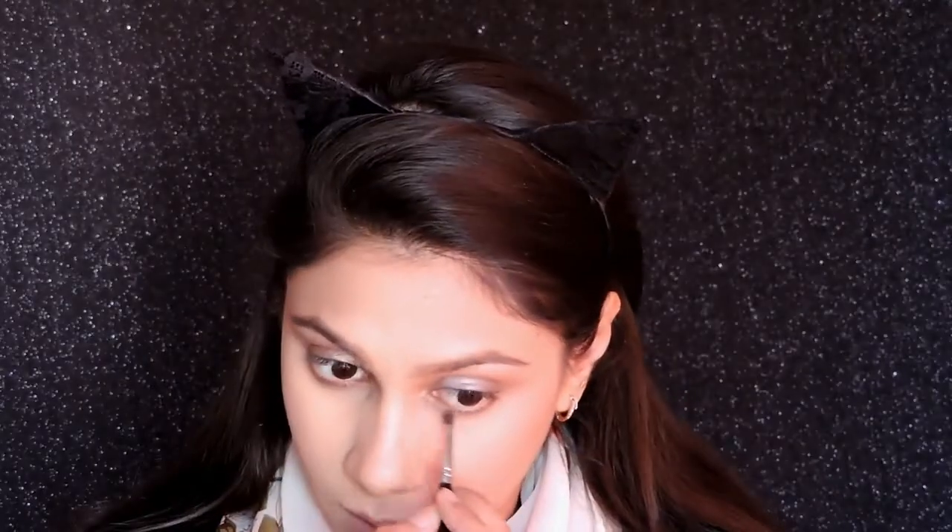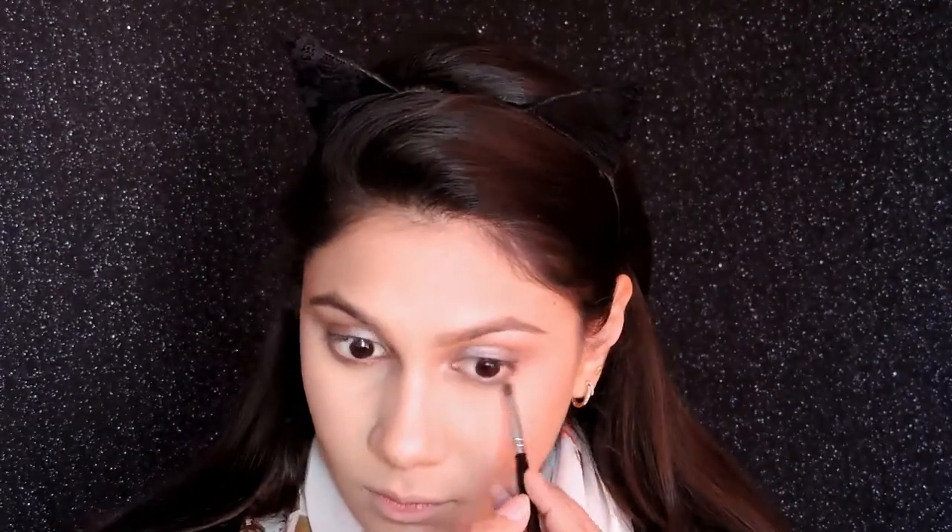Then I'm taking the same brown color we used in the crease and smoking out my lower lash line a little bit. I'm not using any kajal today because this is a daytime look, so just smoking out with a light brown color. To finish off the eye look, I'm using my favorite Maybelline Fan Effect Mascara and putting that on my lashes.